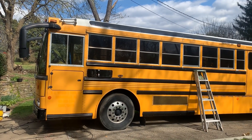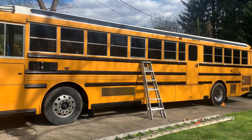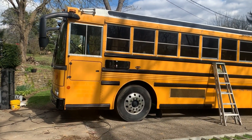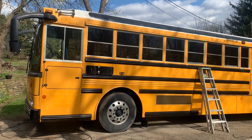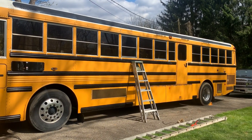Hey there, welcome to Harmony Express Schoolie episode 13 — unlucky lucky number 13. It's been about two weeks since our last time together. We've been doing a lot of work but didn't get a chance to video it, so I'll show you around.